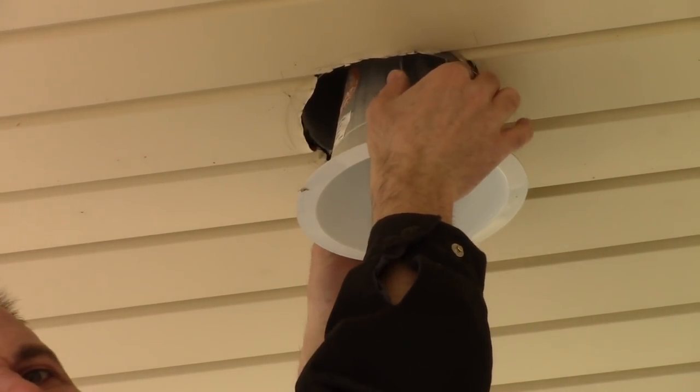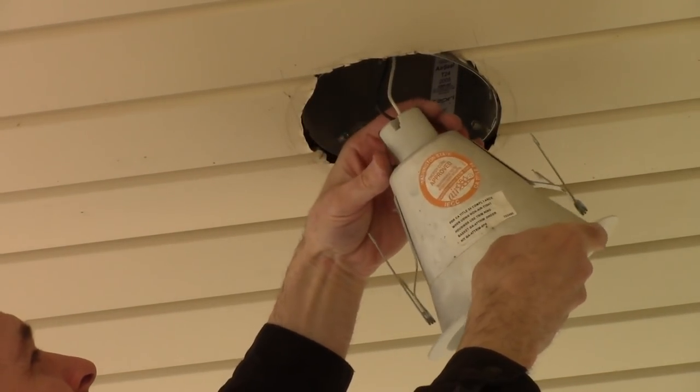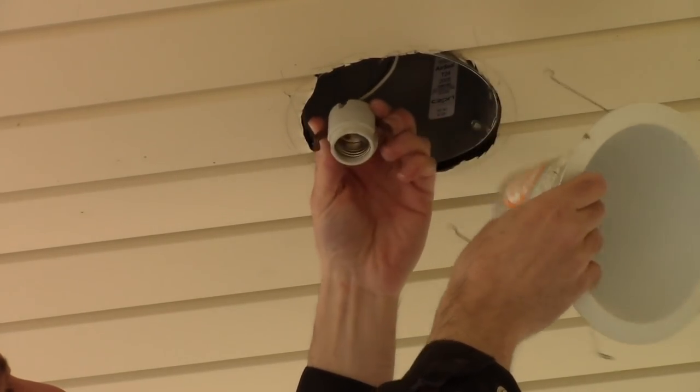You pinch these little things together and you pull them out. Then this socket — you pinch the black and then you can wiggle it out.